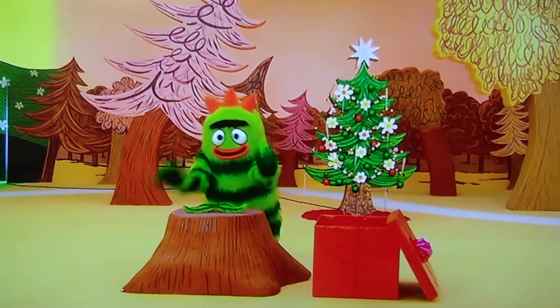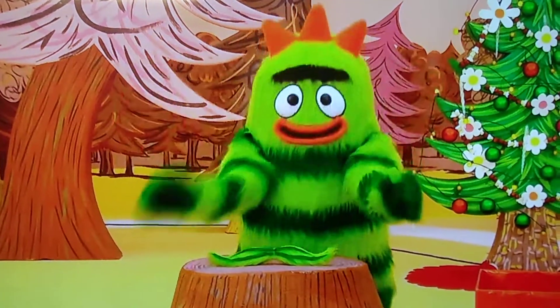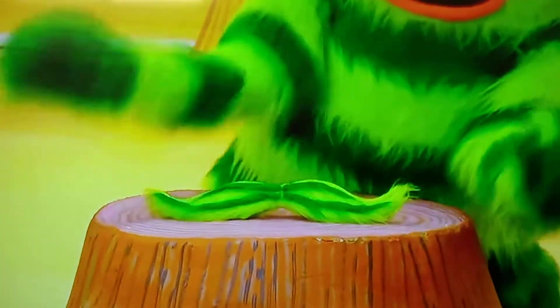Making presents for my friend. I'm so excited. Shhh! It's a secret. What is it? It's a mustache for Muno.